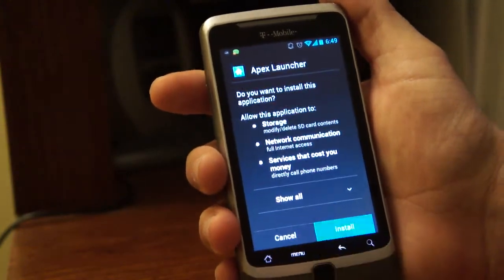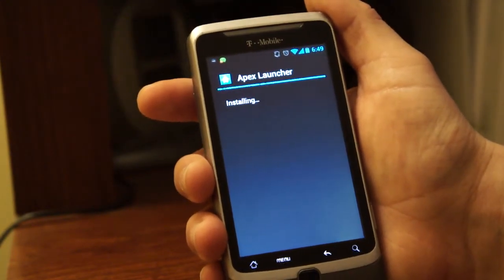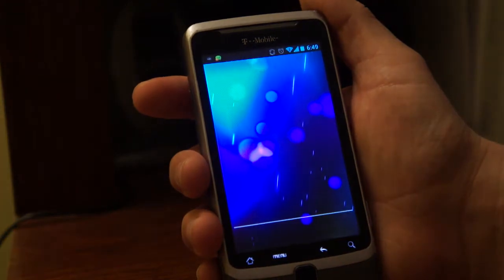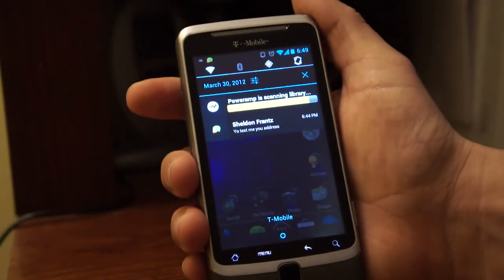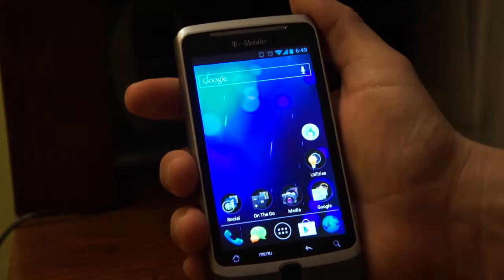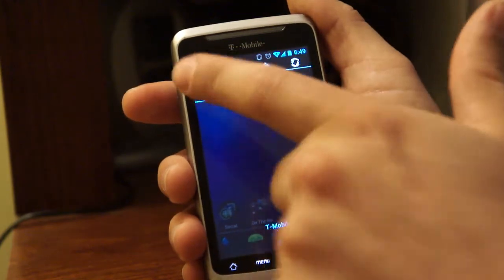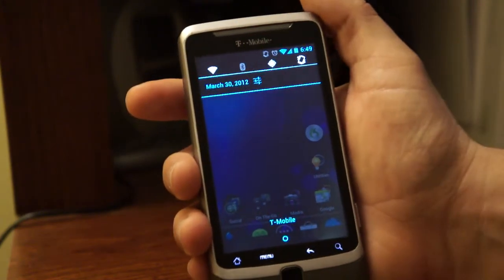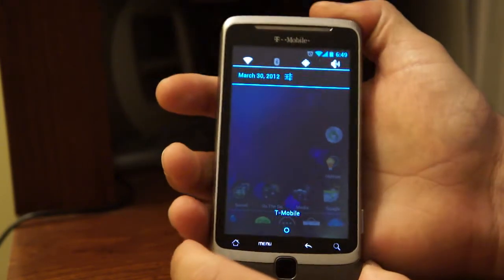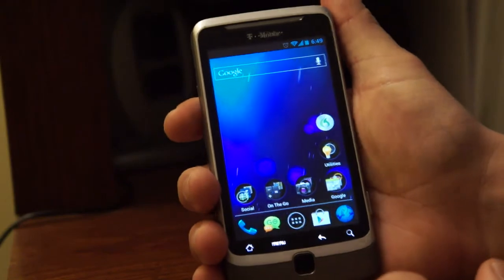I just got the new update for the Apex Launcher. Let's bring this down — you do have your GPS, Bluetooth, WiFi, GPS, Bluetooth GPS, and then the vibrate, sound on. It has a screen off toggle, and you can hear the sounds on there. It's pretty cool.